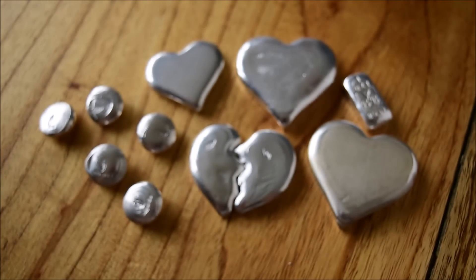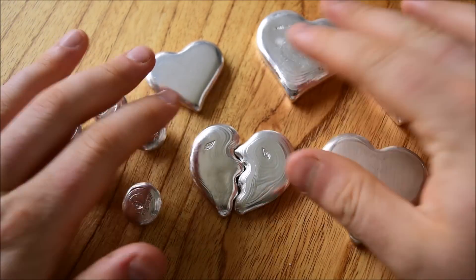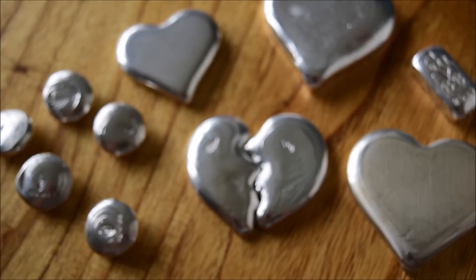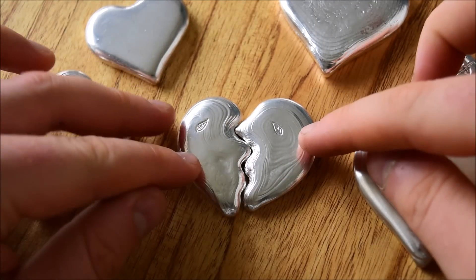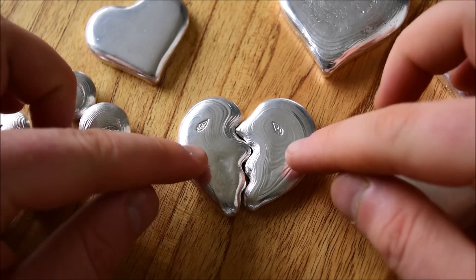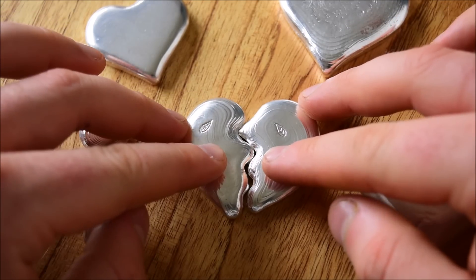I probably should have said this at the start — apologies in advance, this is going to be me ranting and it's probably going to be a fairly long video. But the biggest problem I experienced was with this half heart, this broken heart here. This was the first half broken heart which I poured which ended up really, really perfect. It looked fantastic. It had some epic ripples on it and also had no overpour, so it fit together perfectly.